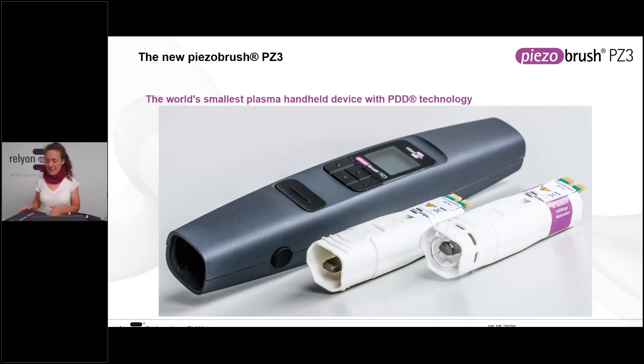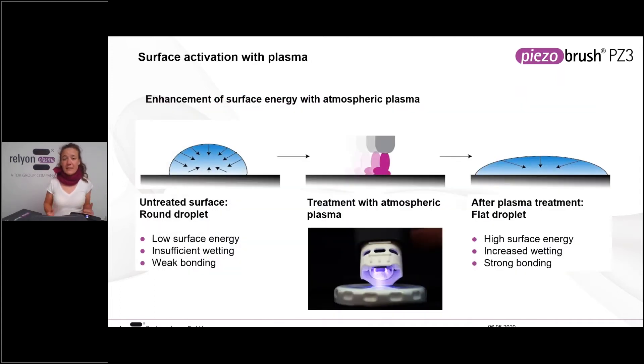The main question is: what is this tool used for? I'd like to get back to the basics of surface energy. Surface energy fundamentally means we have a surface and we want to know how active it is to bonding processes. We probe that by putting down droplets — just water droplets. If the droplets bead together like you see in the left-hand picture, that means low surface energy: a high contact angle, insufficient wetting, and weak bonding. After treatment with atmospheric plasma, the droplet will spread out on the surface, the contact angle decreases, which means an increase in surface energy and therefore increased wetting and typically stronger bonding.